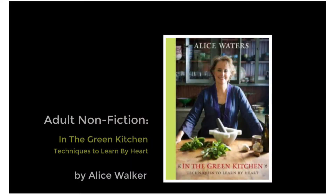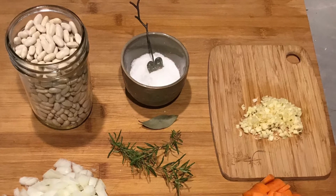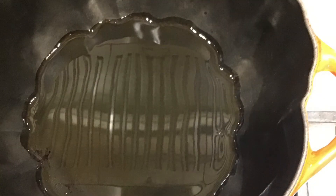Hello, Crystal here to talk about Alice Waters' In the Green Kitchen: Techniques to Learn by Heart, while showing slides of me cooking the white beans and garlic and herbs from the cookbook. Alice Waters has been a champion of the sustainable and local food movement for decades.